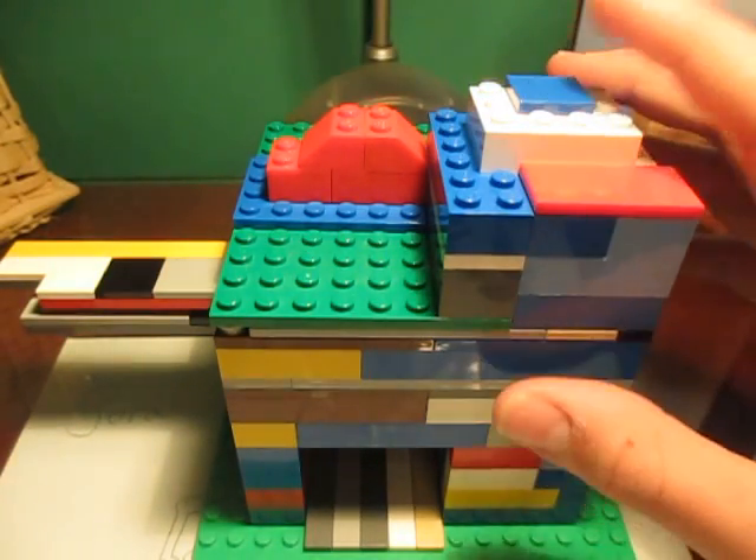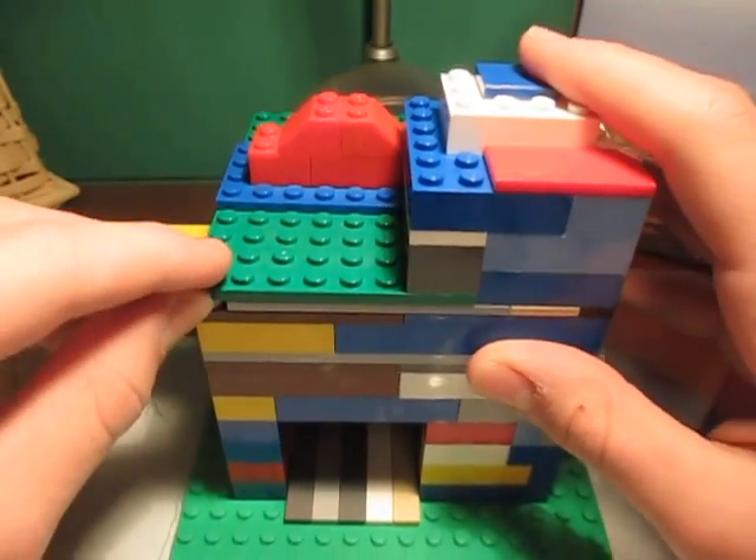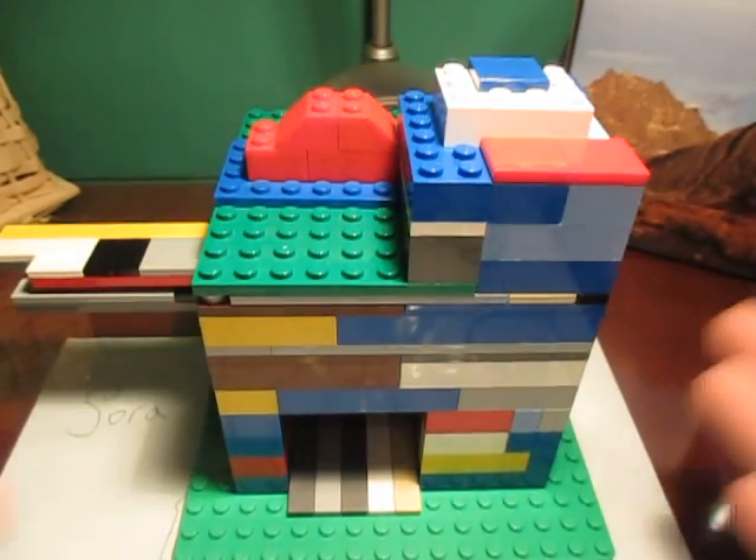I'll explain that later in the video. So, without further ado, I present to you: Lego Candy Machine.